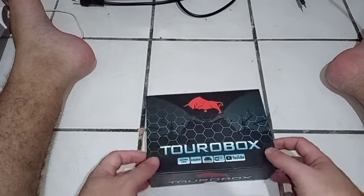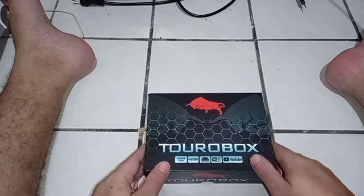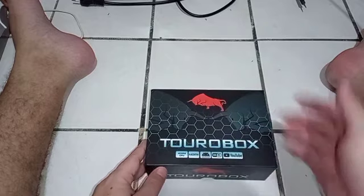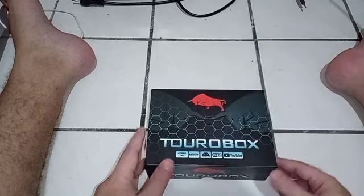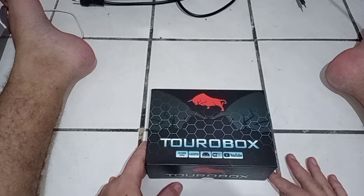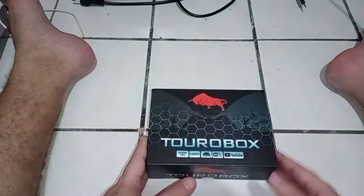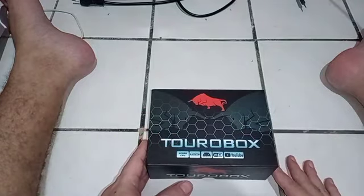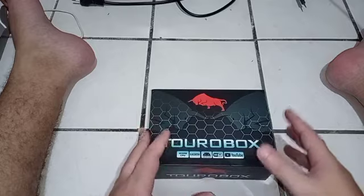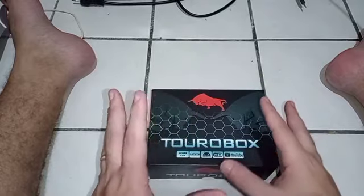Olá queridos, tudo bem? Trazendo mais um vídeo aqui para vocês. Antes de começar, quero agradecer a marca Toro Box, que é da Toro Sato — que já tinha mandado para mim dois produtos e a gente resolveu o problema do controle e dos satélites. Agora mandaram a Toro Box, que já era para ter chegado há um tempo, mas houve imprevistos. Lembrando que aqui a gente só agradece a marca pela confiança, mas a gente vai ser bem realista, como vocês já sabem no canal.